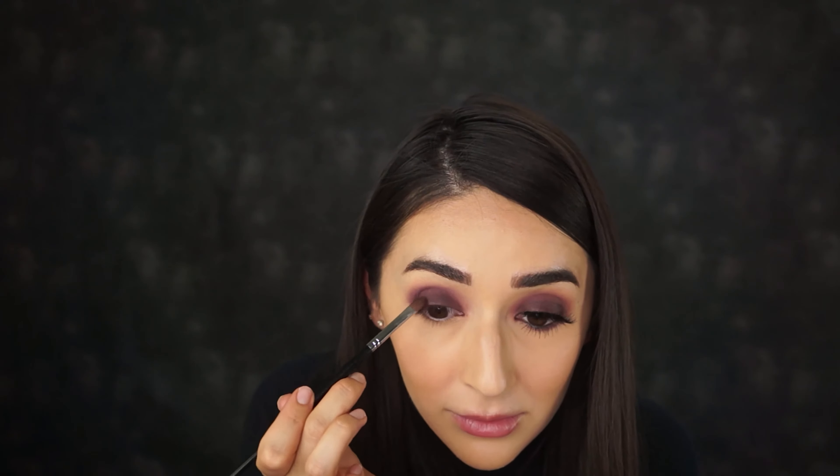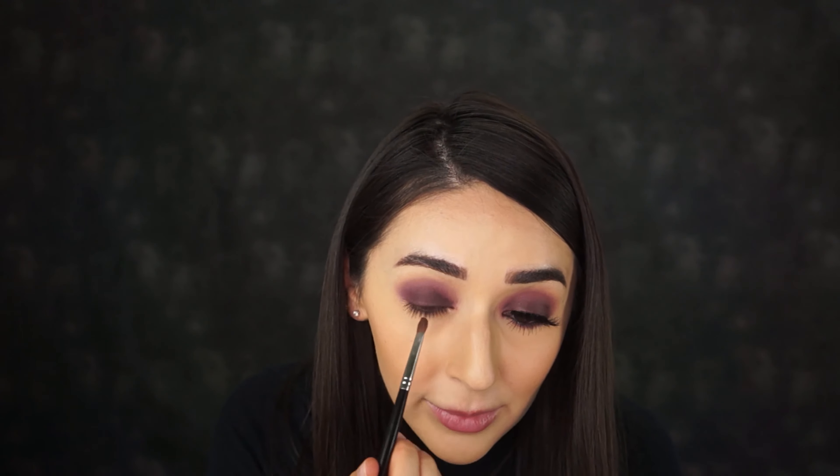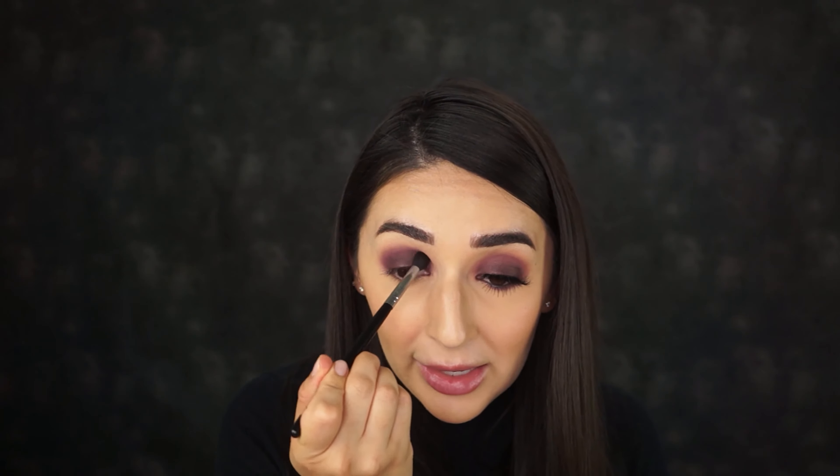We're going to use one last color — a deeper shade of purple. This is an individual eyeshadow from Matte Cosmetics called Sketch. I'm going to use that flat Morphe brush one more time and build it on my lid to deepen it up a little bit. We're sticking in the purple family — monochromatic — and then blending right in the crease to get rid of any harsh lines.